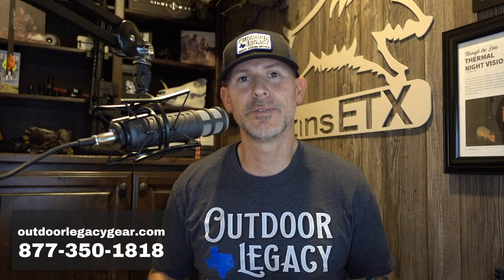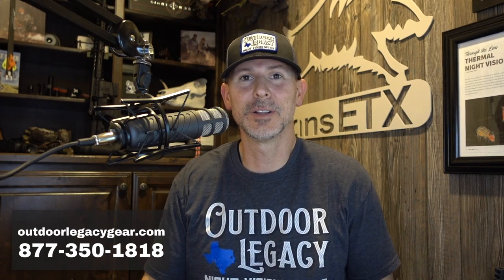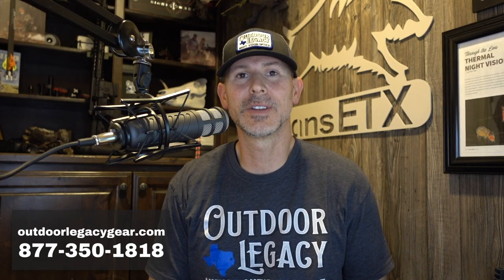I'm glad you joined us. We're going to jump right into the review — specs and a bunch of different things. Before we do that, if you are looking for a brand new night vision or thermal optic and you have questions or need advice, we sell them over at OutdoorLegacyGear.com. You can call us at 877-350-1818. We would love to help you.